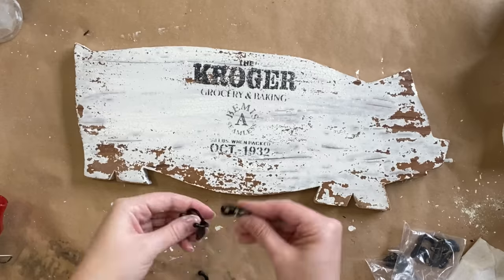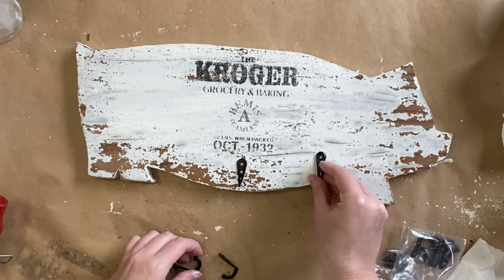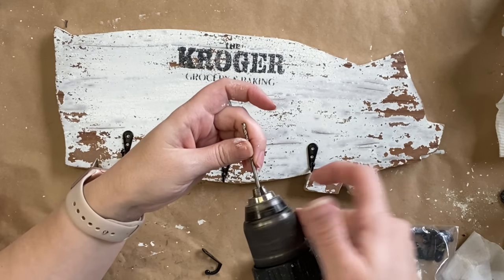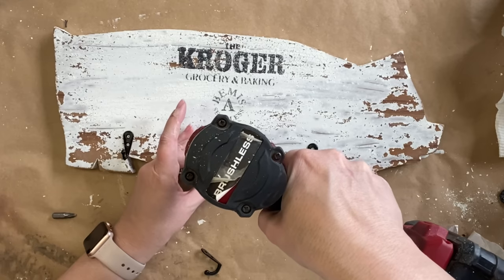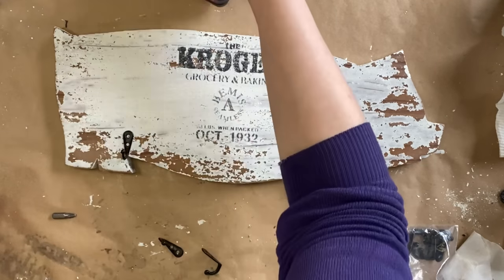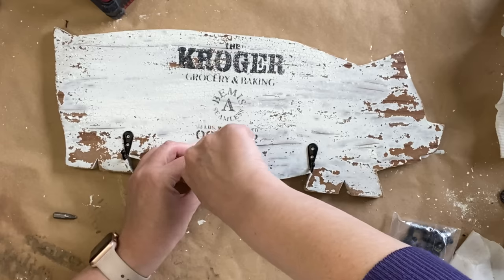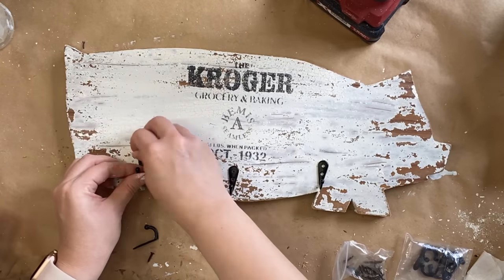Next I'm going to be using some little black hooks that I got from Timu — I will link those in the description below. The black of these hooks really went well with the Anka Silk Mineral Paint we used for our stencil design. I'm positioning three hooks along the bottom, attaching a small drill bit to my drill, lining up the hooks, and making two little holes to get us started. I'm screwing the little screws that come with these hooks in with a screwdriver.